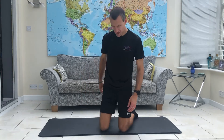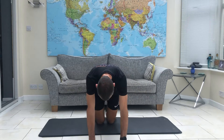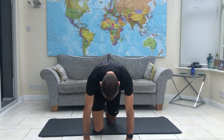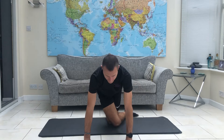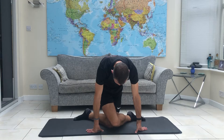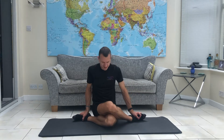To begin, come up to all fours. The easiest way to get into this position is through all fours, but you can do it from seated. Bring your left knee forwards and wrap it around your right leg, keeping your knees as close together as possible. Separate your feet and then come to seated.